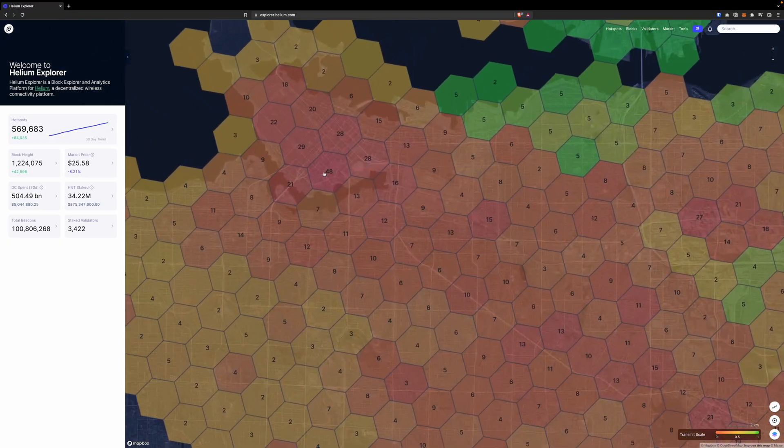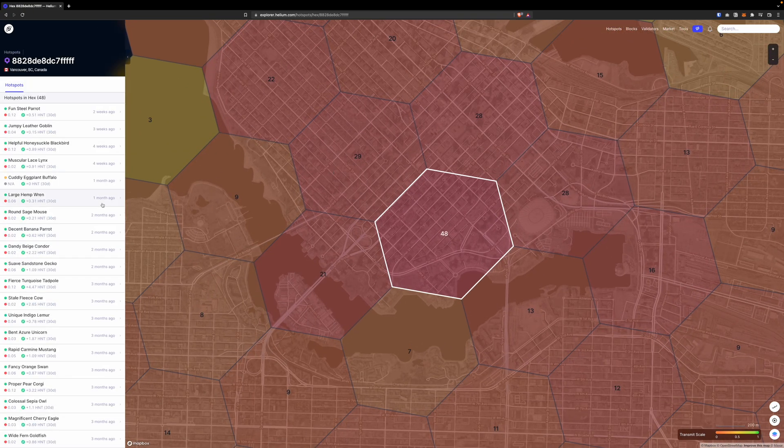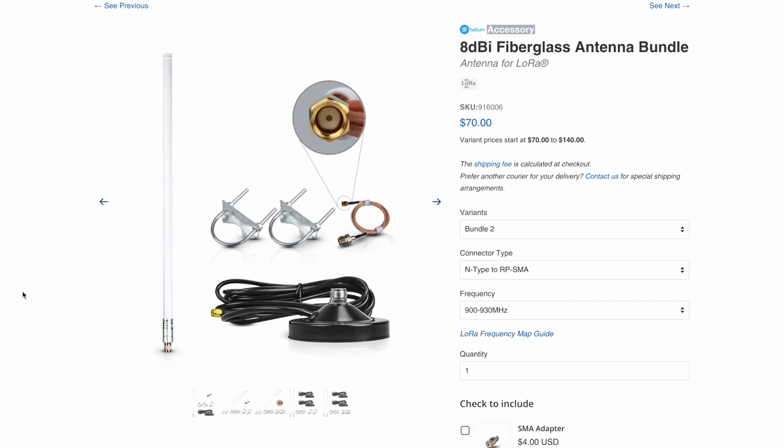Your earnings are totally dependent on your location, the elevation, and how many witnesses you are witnessing. Last but not least is reward scale — if your reward scale is 0.03, you're obviously not going to earn as much as someone who has 0.7. We're approaching around 600,000 miners around the globe, which is why some areas are super crowded. An urban area hexagon on the map can have up to 30, 40, or 50 miners inside one hexagon. If you want to buy this miner hoping to get rich, that's probably not a good idea. But if you're really interested in passive income in the crypto area, the helium network is still one of my top recommendations. For a better reward, consider an antenna upgrade — one of my miners is on an 8 dBi antenna, the other on a 5.8 dBi antenna. Both are performing better than the stock 2.8 dBi antenna.